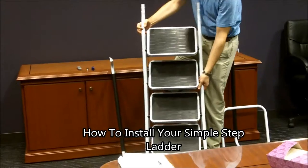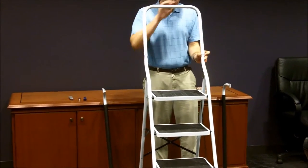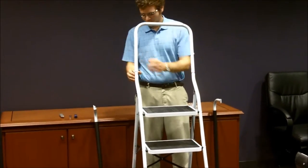In order to install your Simple Step, first remove all contents from the packaging and unfold the ladder. Next, slide the top handle onto the ladder. Use the metal push pins to secure it.